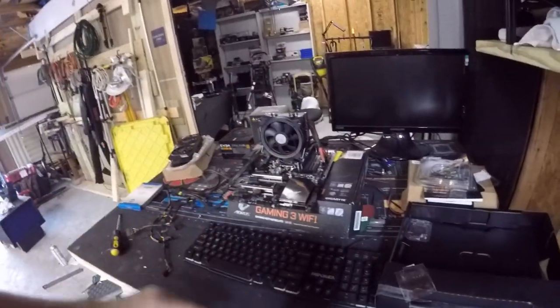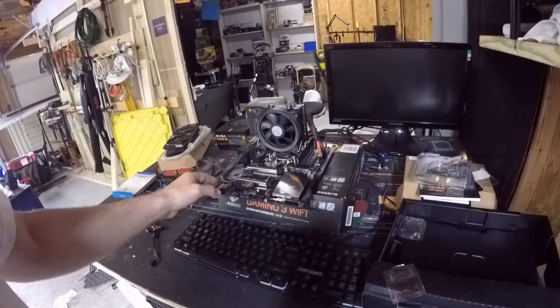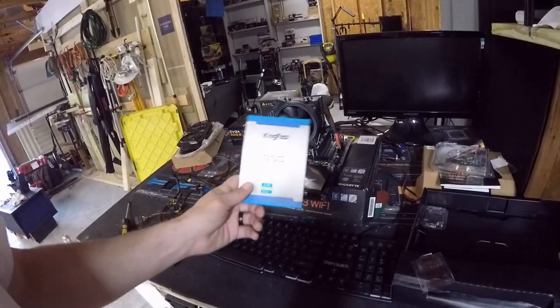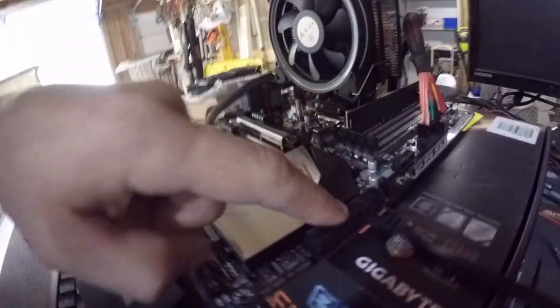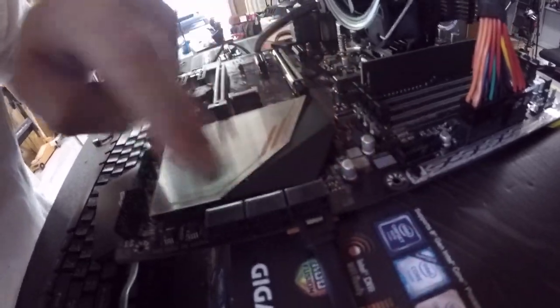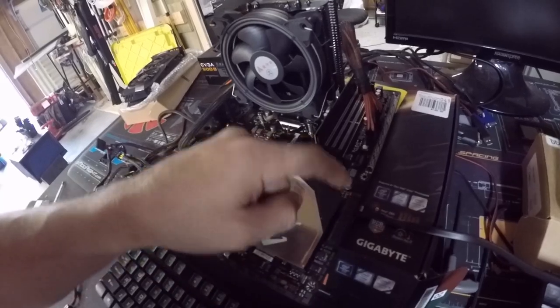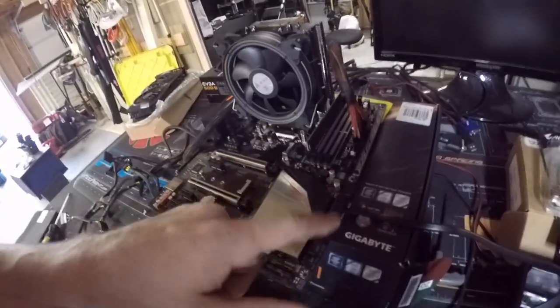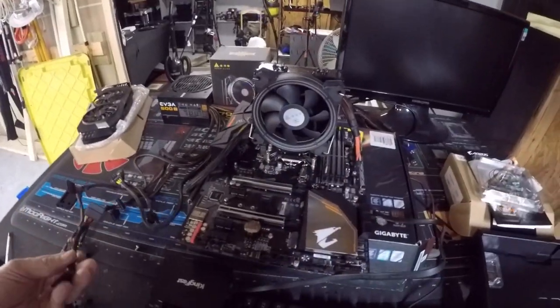We got the CPU cooler put in, it looks great. I put in one single stick of DDR4 — just basically trying to test it out. The next thing we have to add is a hard drive. When installing hard drives, the ports on the board always start at zero and work their way up: zero, one, two, three, four, five. For your boot drive, put it in slot zero or one, because the system starts at zero and works up until it finds a drive.